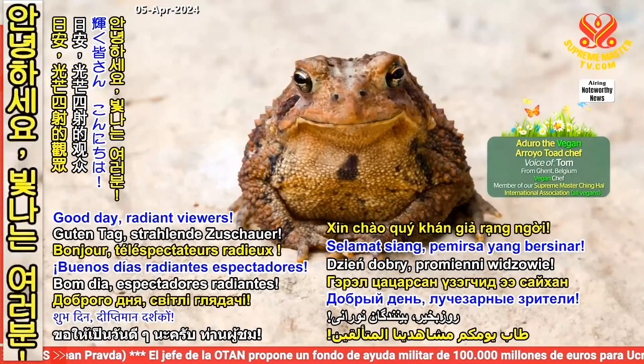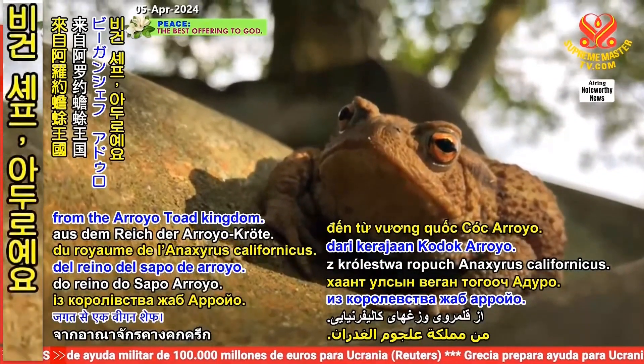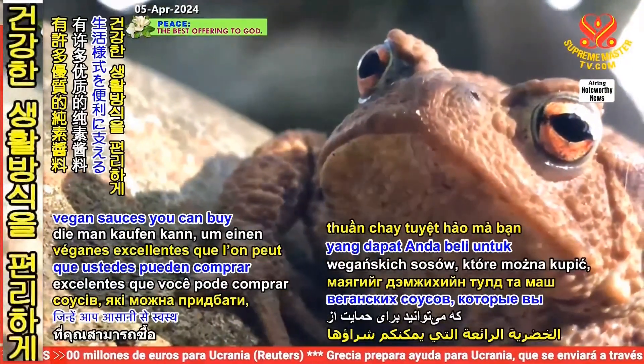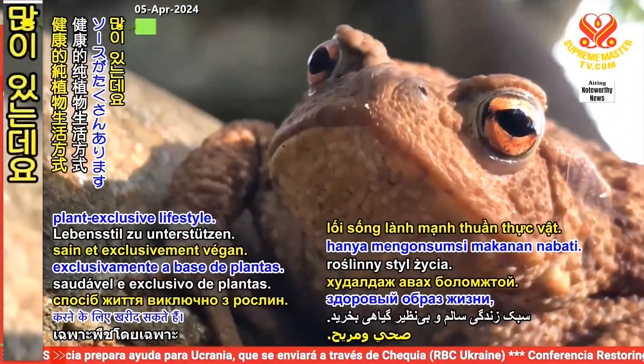Good day, radiant viewers! I'm Aduro, a vegan chef from the Arroyo Toad Kingdom. There are so many great vegan sauces you can buy to conveniently support a healthy plant-exclusive lifestyle.